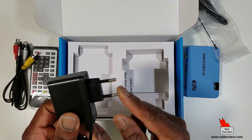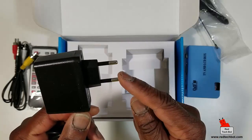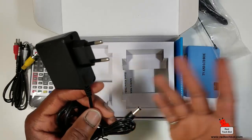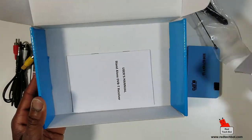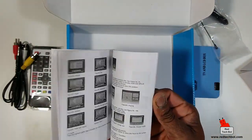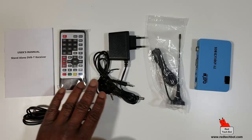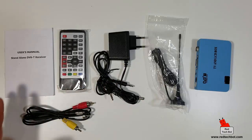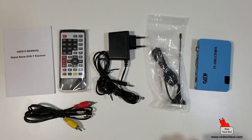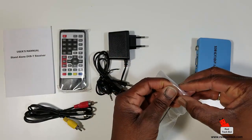I do have an adapter for this. If you run into a situation where you need one, you can get an adapter from your local hardware store — pretty cheap. And in the box we also have our user's manual, which tells you how to hook it up and it's pretty straightforward. So to summarize: user's manual, remote control, AV cable, power supply, mini antenna, and the tuner box itself.